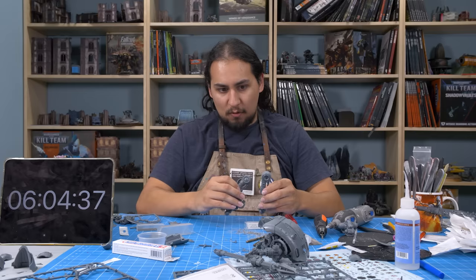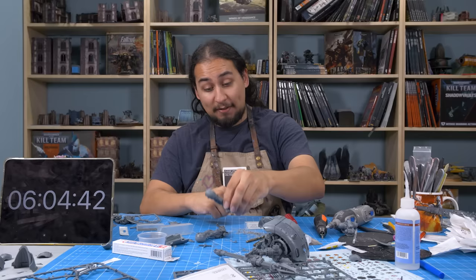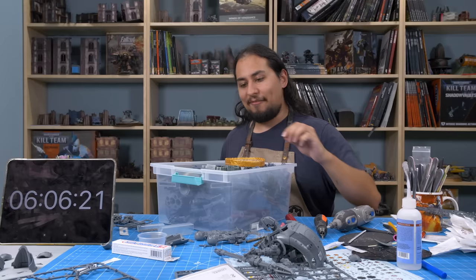Now I think to get this guy properly posed, I need to know what his base is going to look like — and to know that, I need to build the base. Inside this box is every extra bit we have ever printed for one of our Eons of Battle Patreon terrain packs. By the way, Eons of Battle Patreon has a new STL terrain pack every single month.